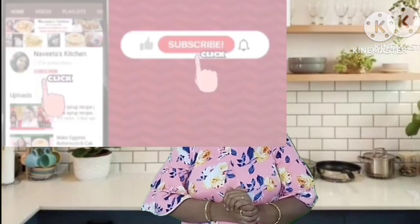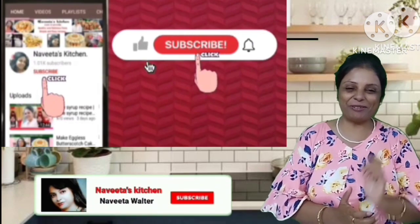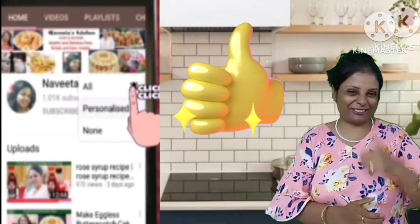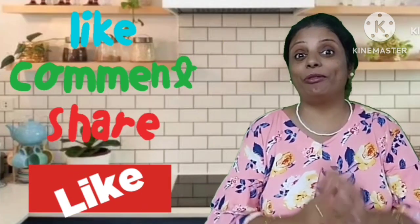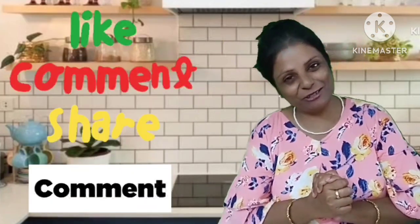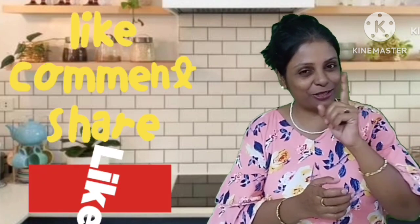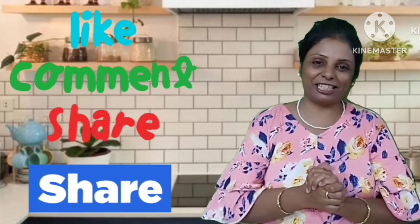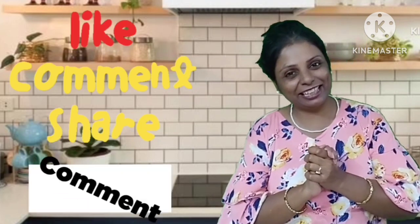If you haven't subscribed to my channel, don't forget to subscribe. If you like my videos, please like this video. Please share with your family and friends. Please tell me how my recipes are. Let's go to the video and see the recipes.